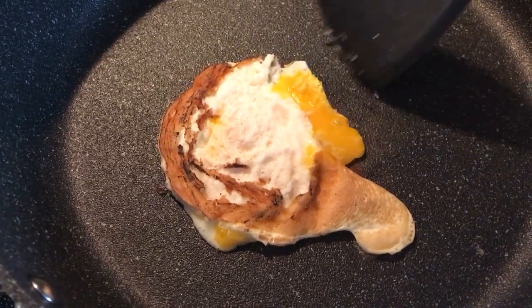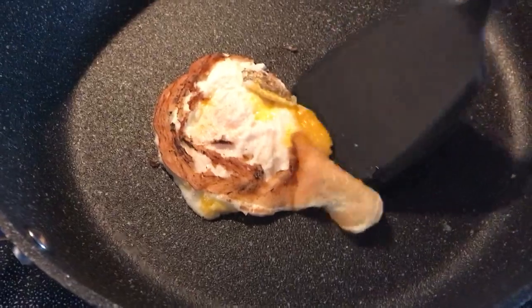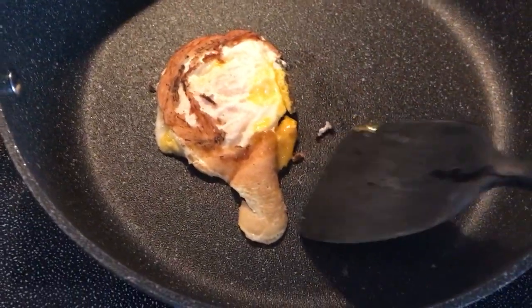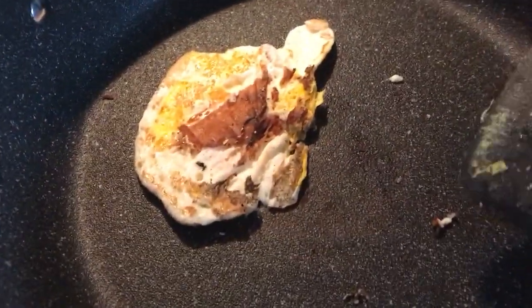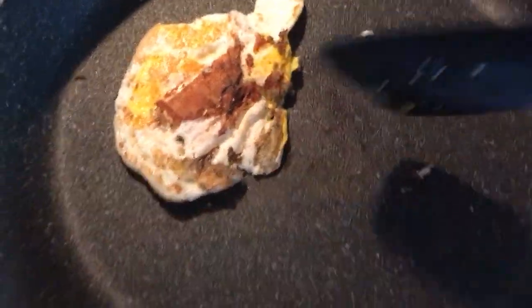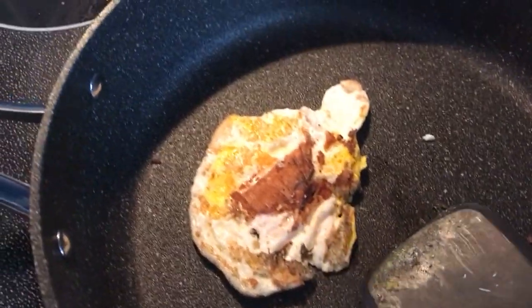So it doesn't produce a purely non-stick result. It doesn't leave any residue, which is good. I'm using a plastic spatula here.